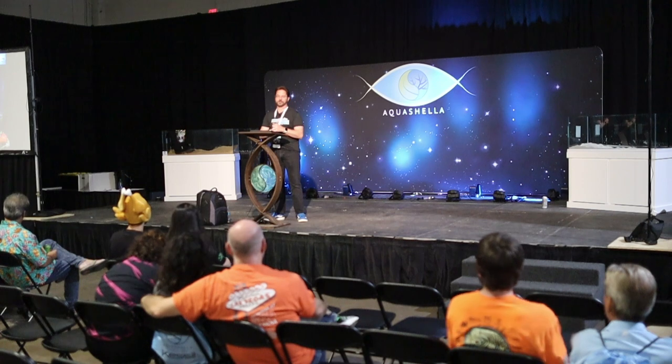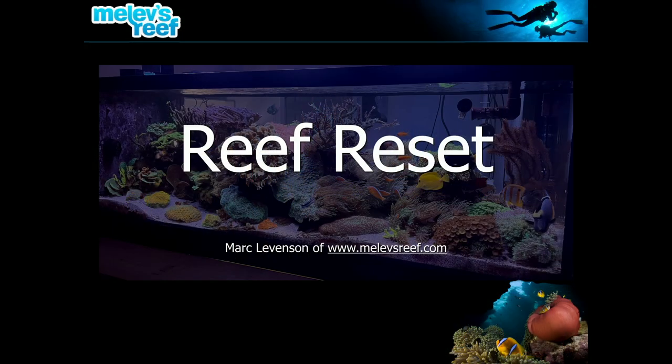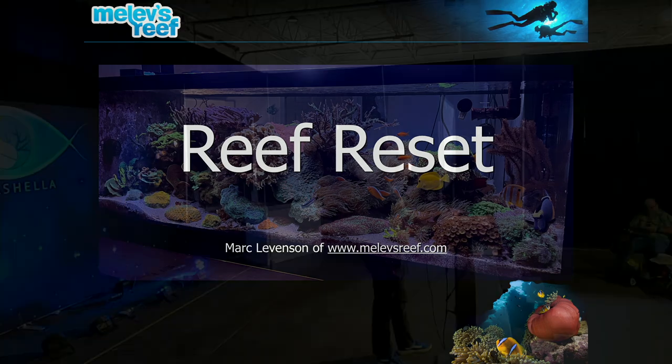Today's topic is the reef reset, and this topic has not been given publicly before. Last night I was out a little too long and threw my voice out, so I'm sucking on a cough drop to keep me speaking through this presentation. Hopefully it's not too bad or distracting.